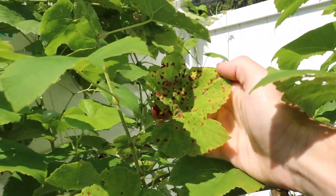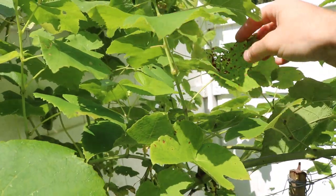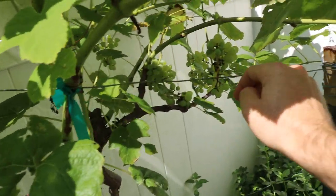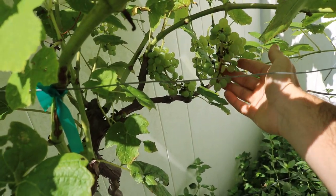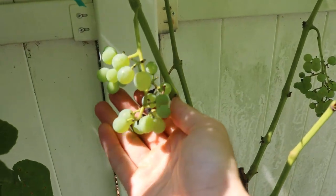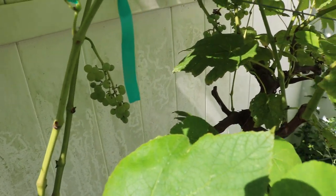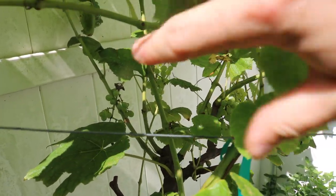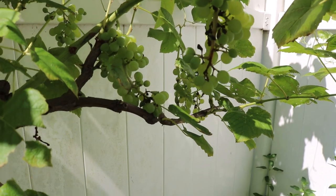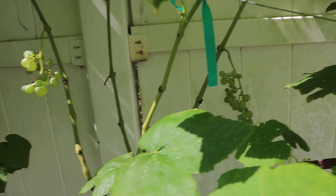Inevitably what you'll get is black spot or black rot on the leaves, and this is a really good example of the disease. What will happen is the water carries the disease from the leaf and it'll jump onto the grape clusters, ruining them. This particular vine — these grape clusters were looking fantastic, very full and healthy, but not long ago they got hit once again with black rot.